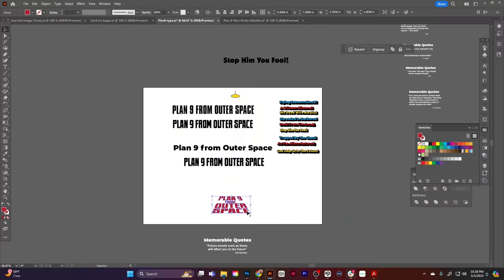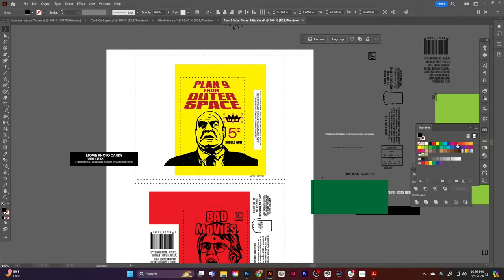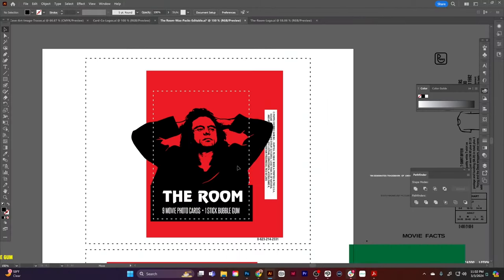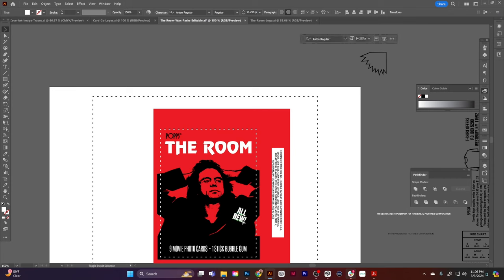All right, back to the process of making these wrappers. I'm getting inspiration from the cards of the era that each of these movies was from — except for The Room, which came out in the 2000s, so technically it would have been foil. But it's one of the worst movies ever made, so I had to include it.